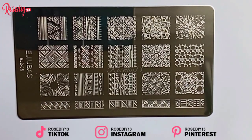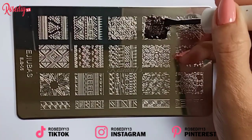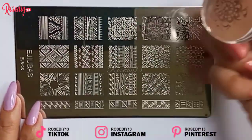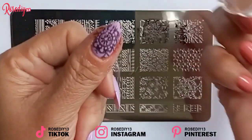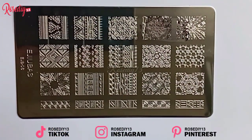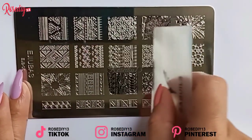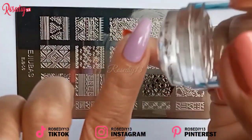So now I'm going to try this design. It is really nice because the stamping plate is deep enough to hold enough polish for a beautiful opaque stamping nail art result.